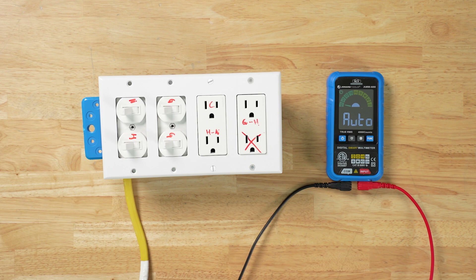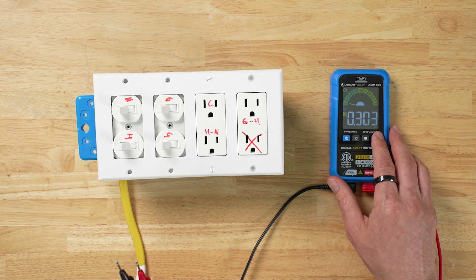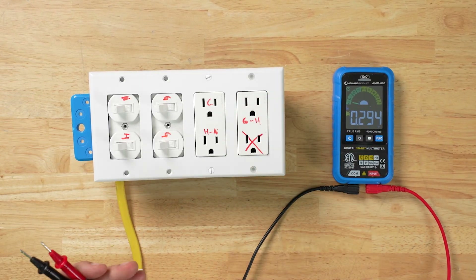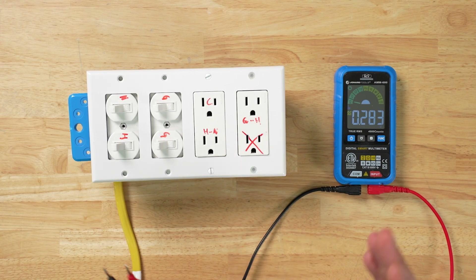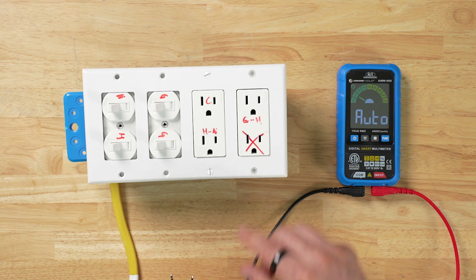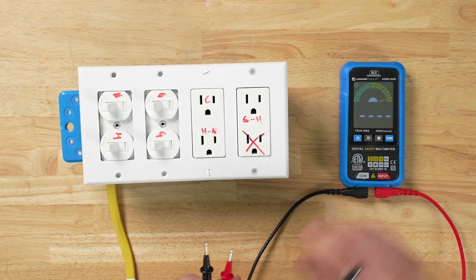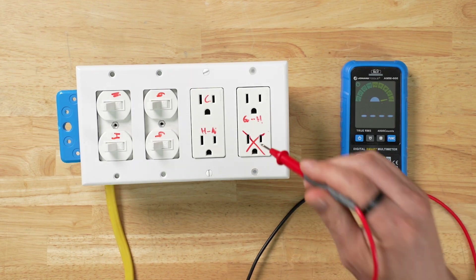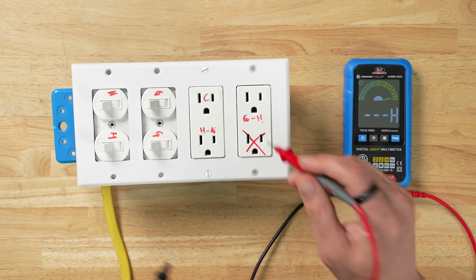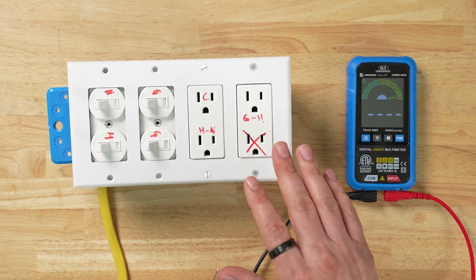The final test function is the live wire detection. We can switch to that function and plug leads into an outlet to get a positive test. We have a switch set up here where we have wired things in a bunch of different ways. For the purpose of this demonstration, we have the ground wired as hot. We're going to switch to the live function on the AMM-600, plug the lead into the ground, and show you that we're getting a hot reading. If this was a setup in a house, you would now know that this outlet is wired incorrectly.